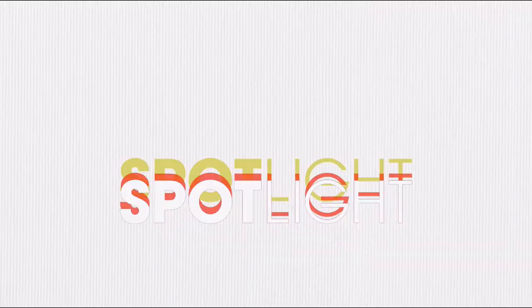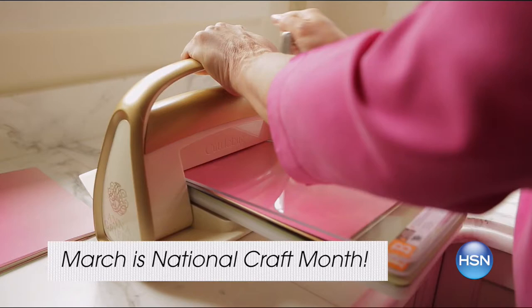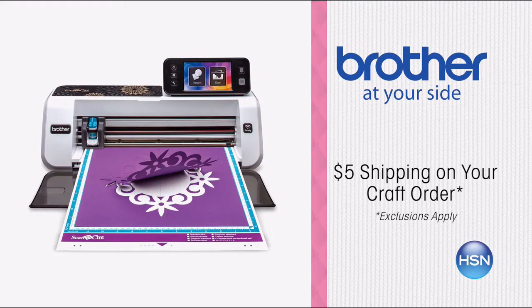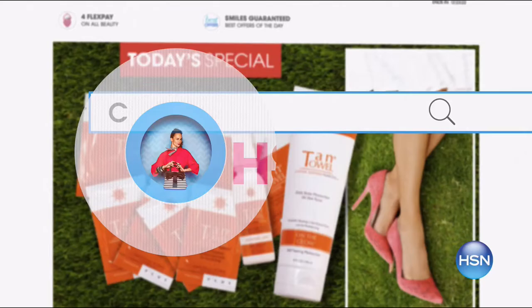March is National Craft Month, and HSN is your destination for crafting inspiration, demonstrations, and innovative products. We've got special offers and HSN exclusives all month long. This week, celebrate with us and get new craft ideas and create-it-yourself demos. Get all the latest tools for getting your projects kicked off and completed beautifully. Plus, enjoy $5 shipping on your entire crafts order and free shipping on all sewing machines. Search crafts at HSN.com.